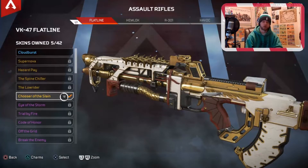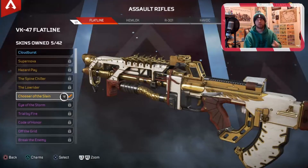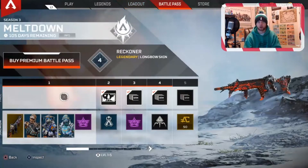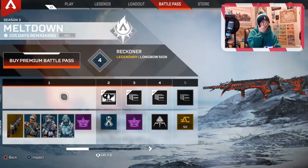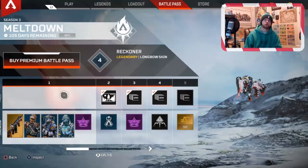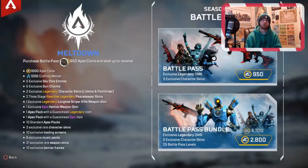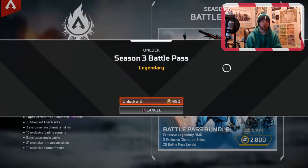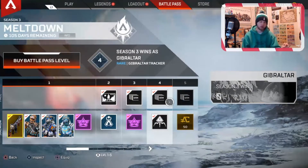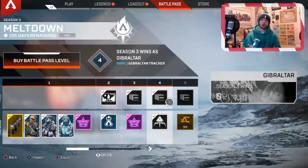Now, keep in mind — $20 for this. I almost think that's worth it because Apex charges so much for their cosmetics as it is. I have 1,000 Apex Coins right now. I want the Battle Pass — I think this Battle Pass is pretty worth it for $10. But you don't have to spend the extra $10 on it if you buy the Legendary Editions. I'm going to buy a Premium Battle Pass — 950 Apex Coins. I just got a free Battle Pass! Not only did I get Lifeline Legendary Edition, but I also got a Battle Pass. $20 — I think it's super worth it.